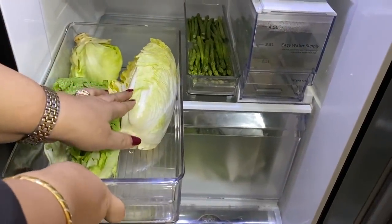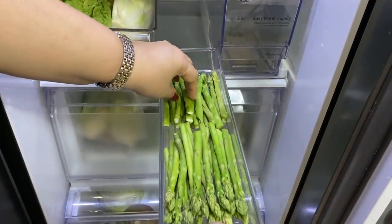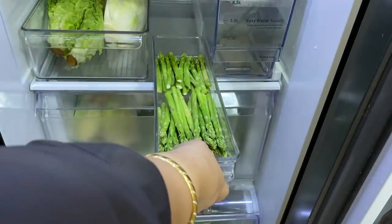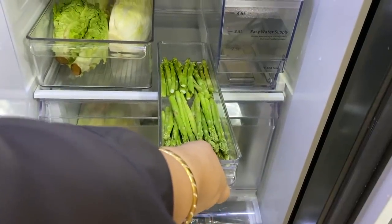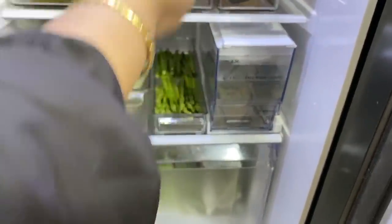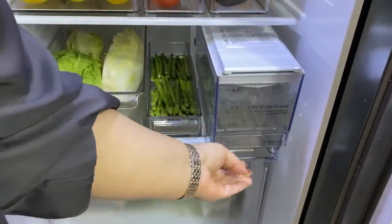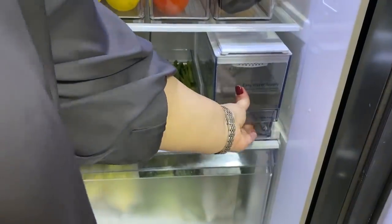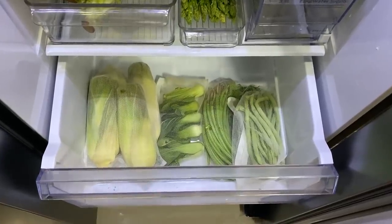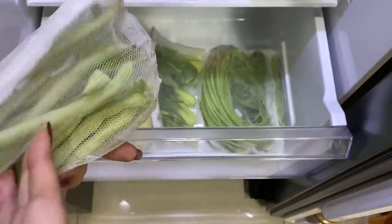The bottom-most shelf has my lettuce — romaine and iceberg — and also some Chinese cabbage. Next to that in another slim bin I keep stemmed vegetables like long beans and asparagus tips, which keeps them from getting all over the place. Next to that is the water tank which contains water for the dispenser — this can be removed and refilled every couple of days. Below the four shelves are two drawers for larger vegetables: I have some corn, greens, and leftover French beans, stored in vegetable mesh bags which are washable and even bleachable.